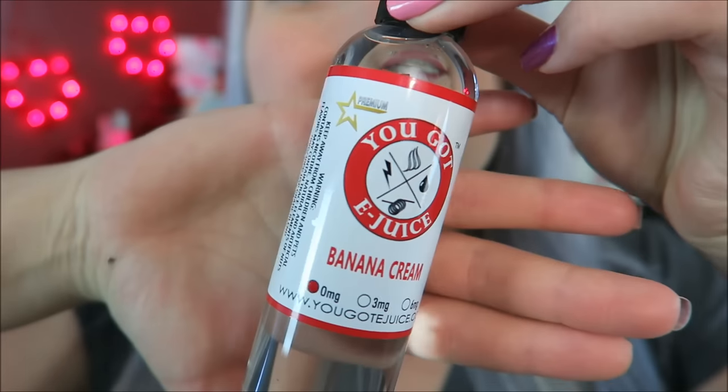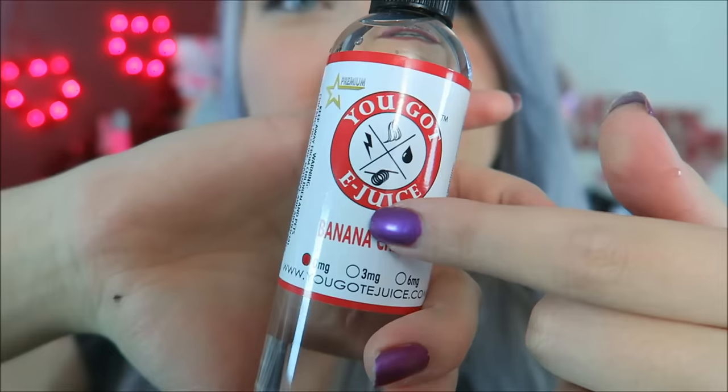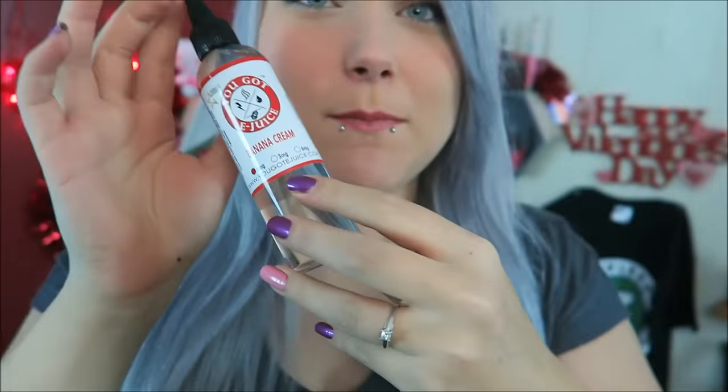These are 70% VG, 30% PG e-liquids, just in case you missed the first video. These 120ml bottles are $19.99. They also offer 60ml bottles for $10.99 and a sampler pack of four 30ml bottles for $19.99. These are 100% USA-made e-liquids available in 0, 3, and 6mg nicotine.